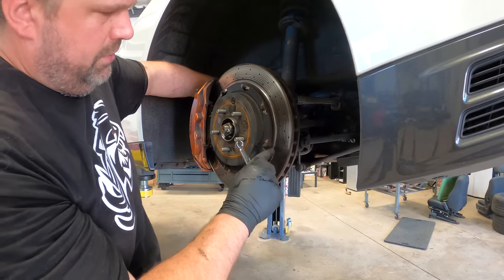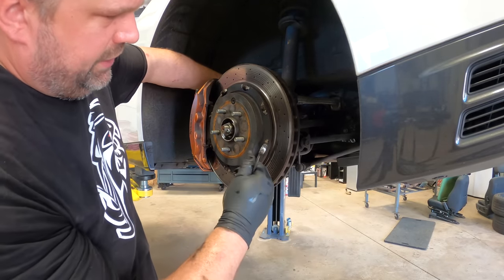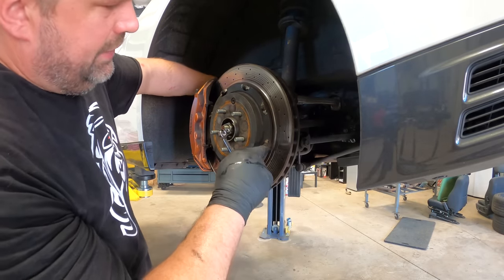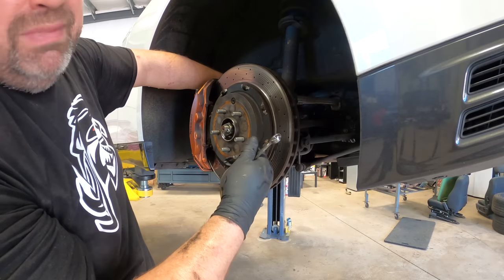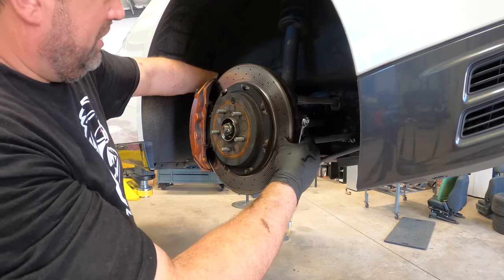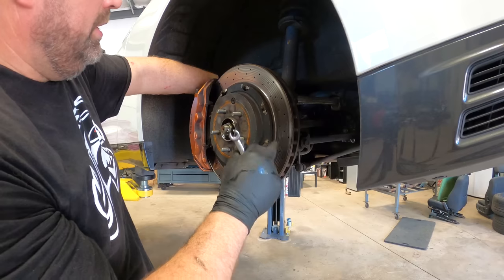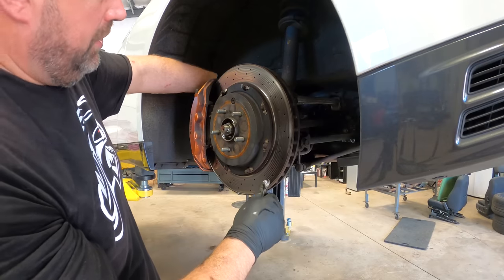One thing a lot of people might not know with rotors that are drilled from the factory: cracks aren't necessarily a problem. The rear doesn't have it; the front's had some. When you see small cracks, that's a normal thing — it doesn't mean it's bad. Minimum thickness — which this is well beyond — is something to consider. And if the crack reaches the outside and goes all the way through, then it's bad. Small cracks in between, you don't have to worry about.